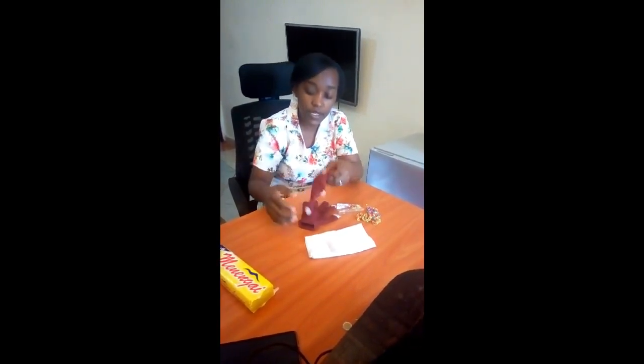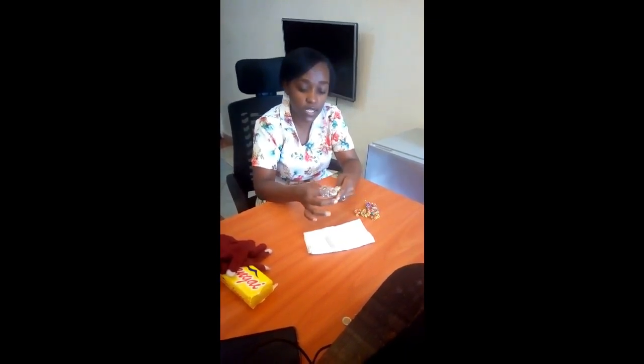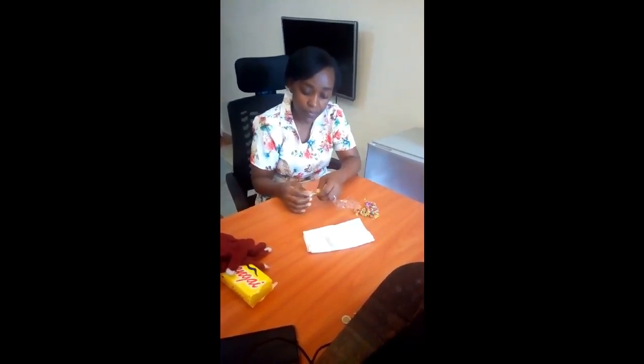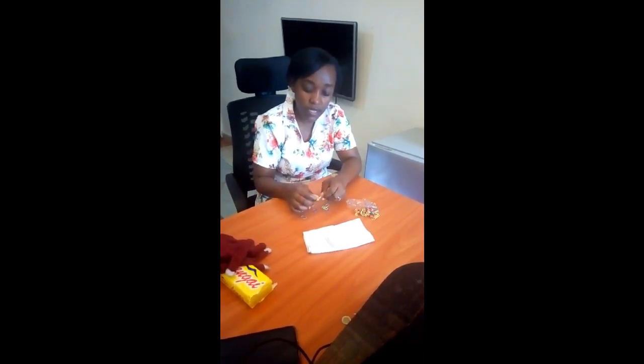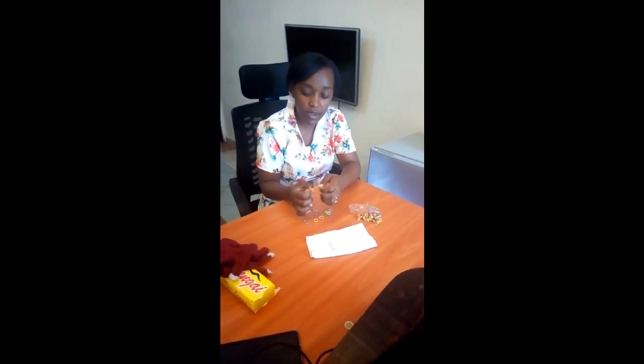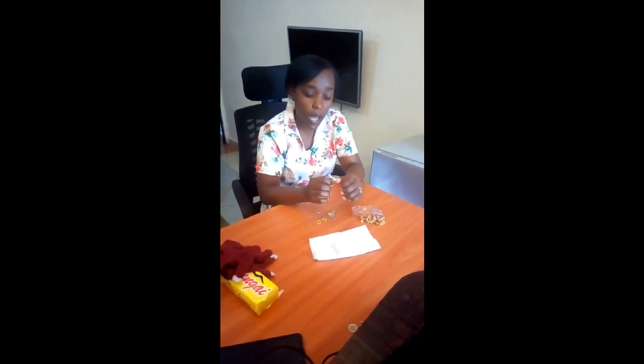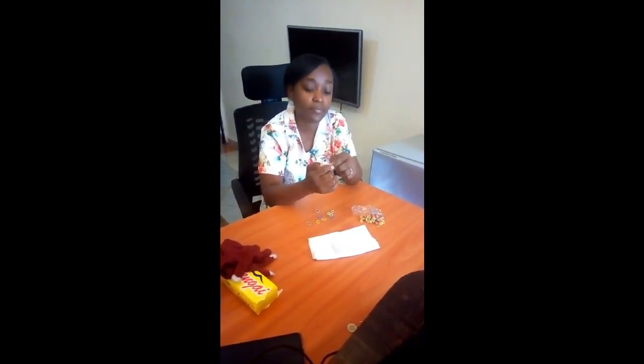Today I want to show you how to make a mask using rubber bands. These are the rubber bands I'm talking about — they are used mostly by girls for their hair, but you can also use them to make creative things. This is how we are going to make a mask.